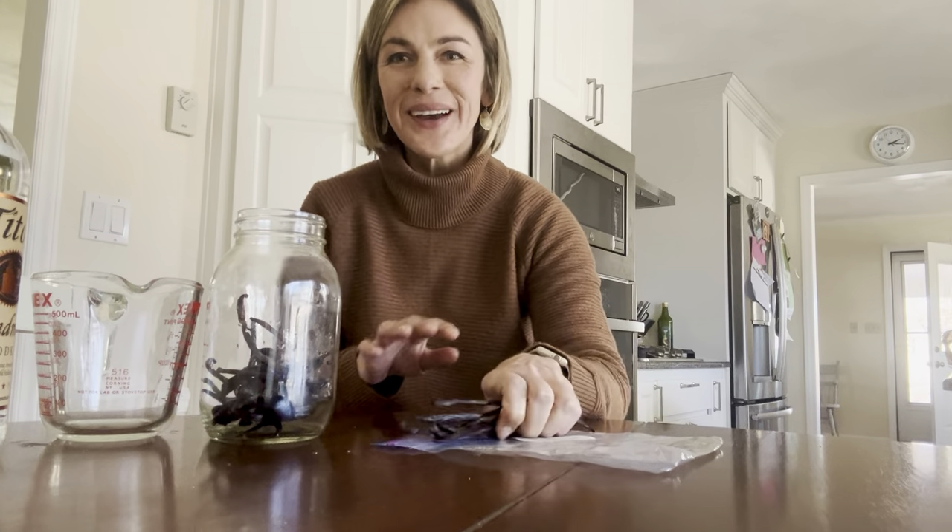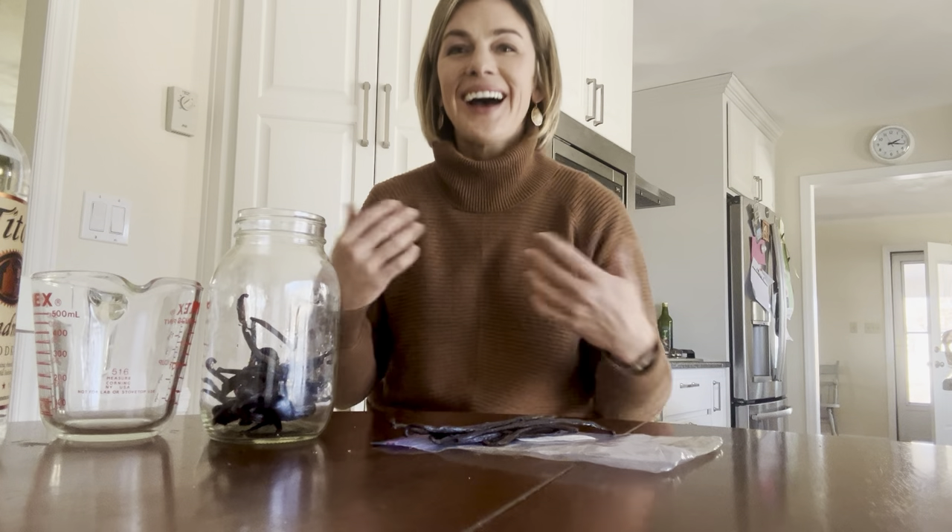Hello from Fincastle Farm. Hope you guys are doing well this winter. I do not have a chicken. I am sitting here at the table with what appears to be a weird jar.